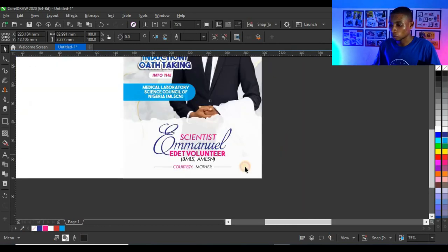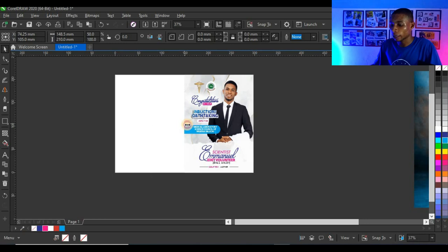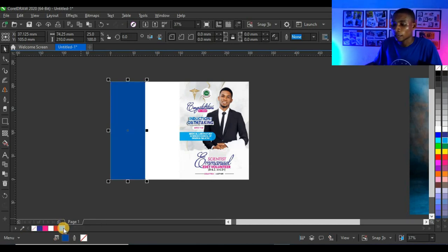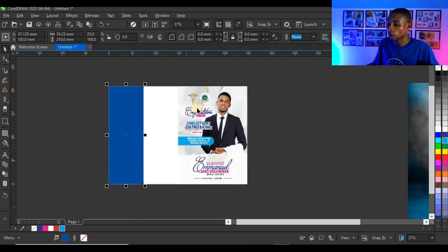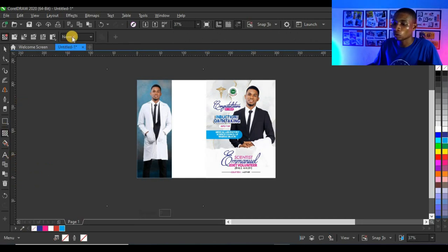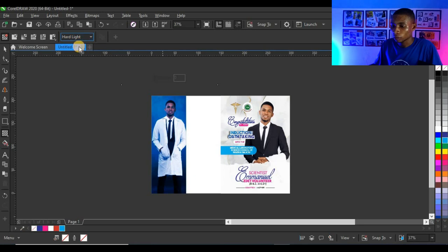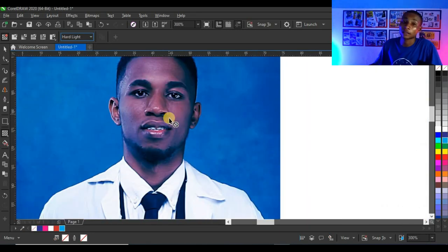We're done with the front cover — now let's work on the back cover. I'll click on the shape on the back cover, drag to the center, right-click to duplicate, give it a blue color, then Ctrl-click on cyan to lighten the blue slightly. Then I'll right-click on the picture, click 'Power Clip Inside', click into the shape, and apply the transparency tool with 'Match Mode: Highlights' to give the picture a special effect.